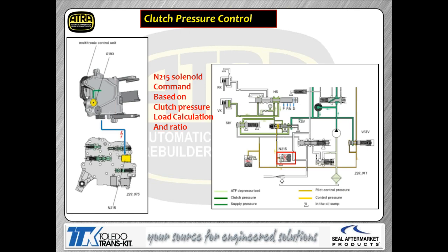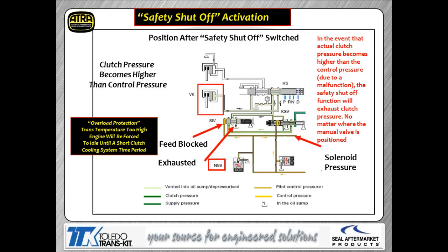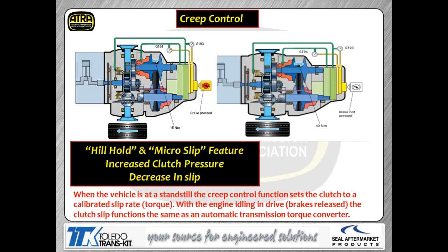To control clutch pressure, we use solenoid N215 and monitor actual pressure with G193. N215 controls pressure to the end of the KSV valve, which regulates pressure going to the clutch, with feedback from the G193 pressure switch built into the module. There's also a safety system built in because these CVTs run really high pressure — if something goes catastrophically wrong, the SIV valve acts as a pressure relief, opening the exhaust so you don't end up with physical transmission damage.